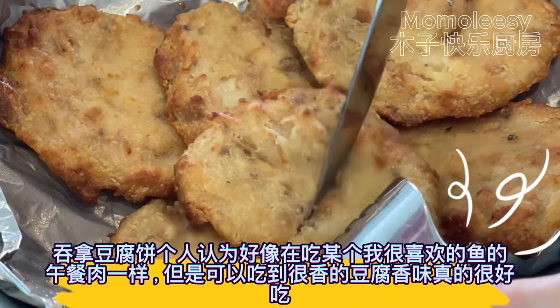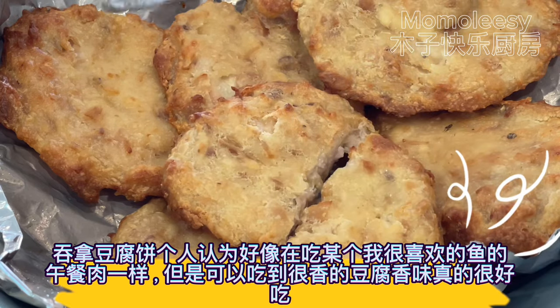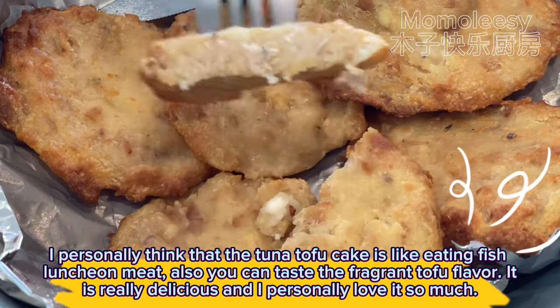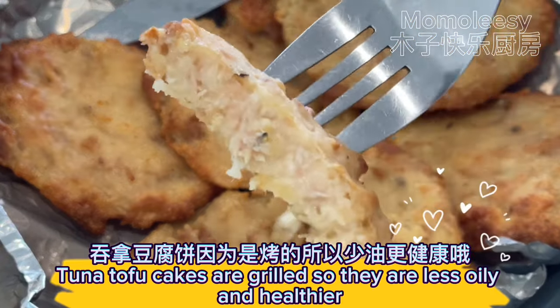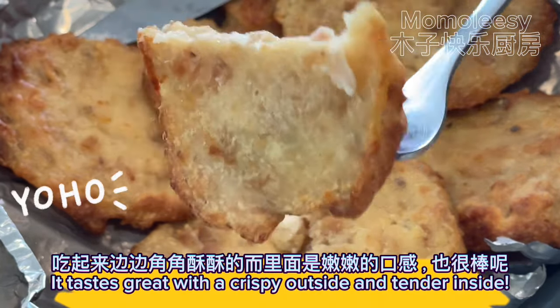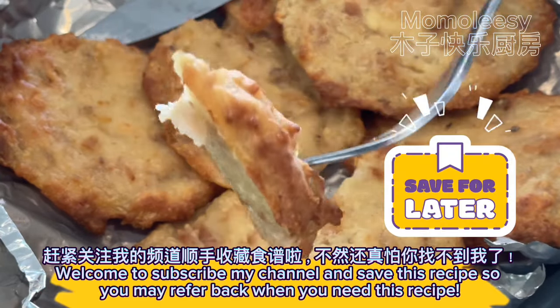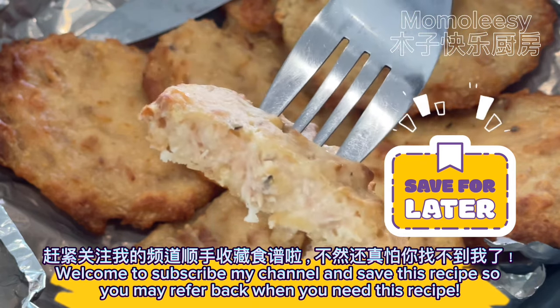I personally think that the tuna tofu cake is like eating fish luncheon meat. You can also taste the fragrant tofu flavor. It is really delicious and I personally love it so much. Tuna tofu cakes are grilled so they are less oily and healthier. It tastes great with a crispy outside and tender inside. Welcome to subscribe to my channel and save this recipe so you may refer back when you need it.